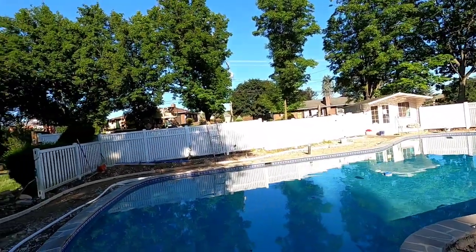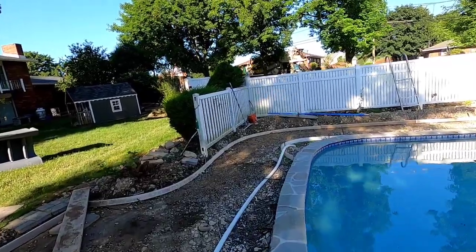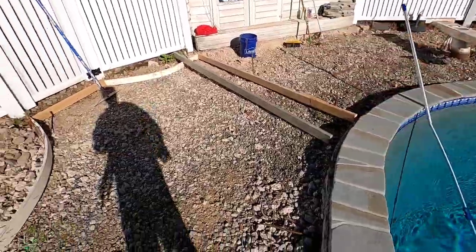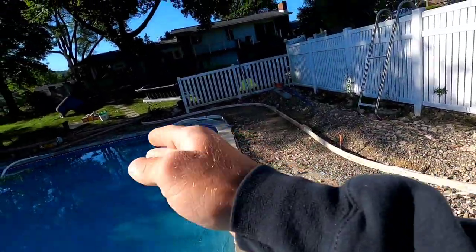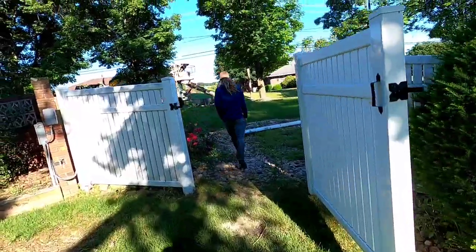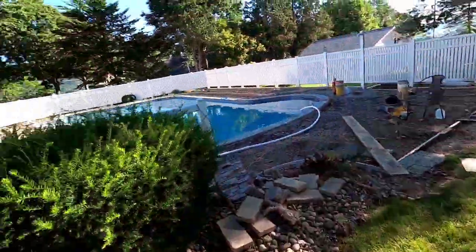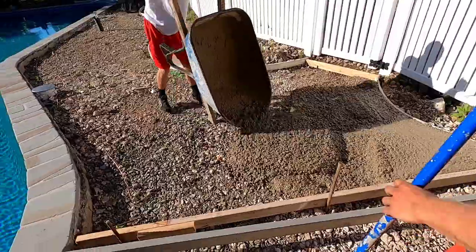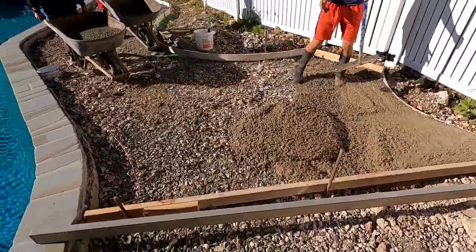We're on to the second pour here. Concrete truck is here — they're getting all ready, spinning up the mud, getting the wheel barrels around. We're going to pour over here. Got a bulkhead right there and my screed ready. We're going to pour all the concrete the truck has as far as we can go and then bulkhead it off. Truck's on the road, they're going to wheel barrel it through the gate, down the ramp, over to where we're pouring. Got the team wheeling and Saul's raking while I'm screeding.